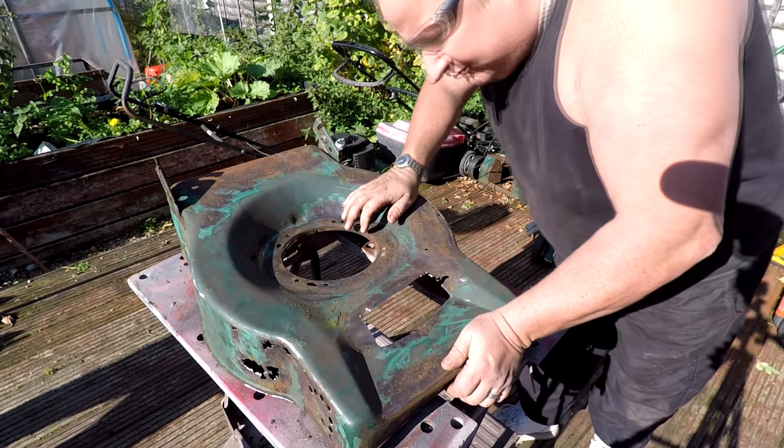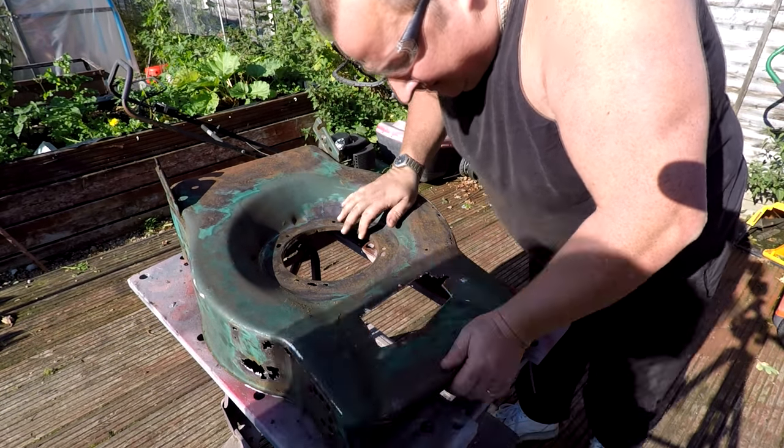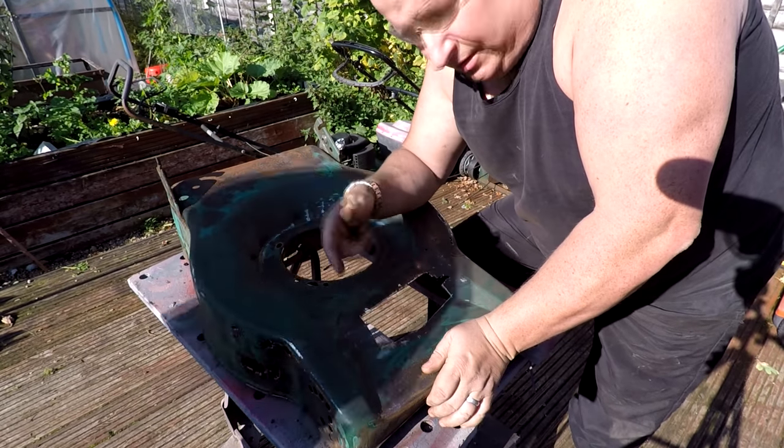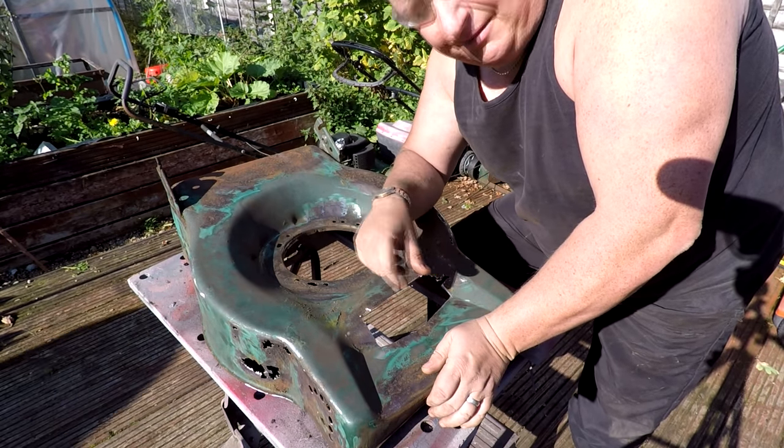Right, well that's a fair enough chunk hole out of that one. I'll get a bit of paper template made up now. We'll just put some cardboard behind it, draw around it, and then we'll make a bit of metal up. So that's what I'm going to do now.